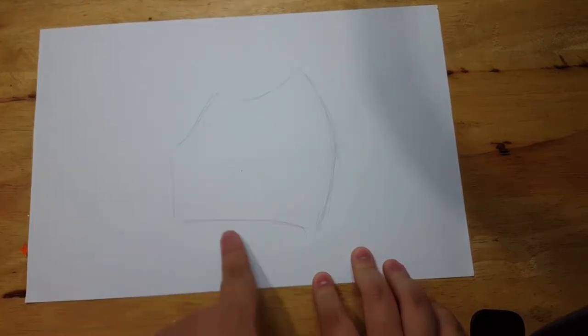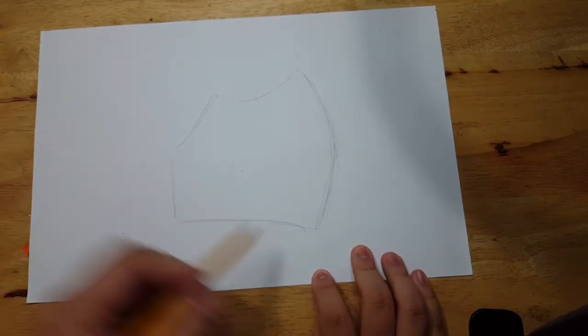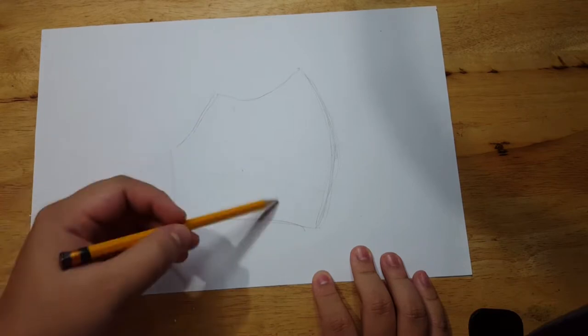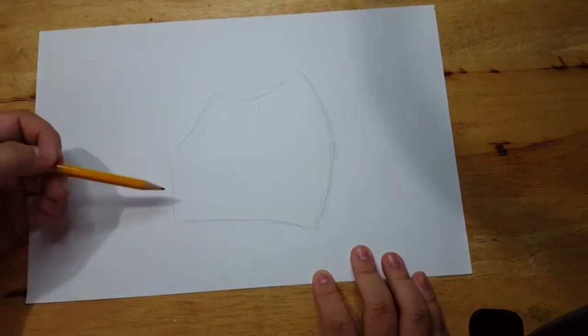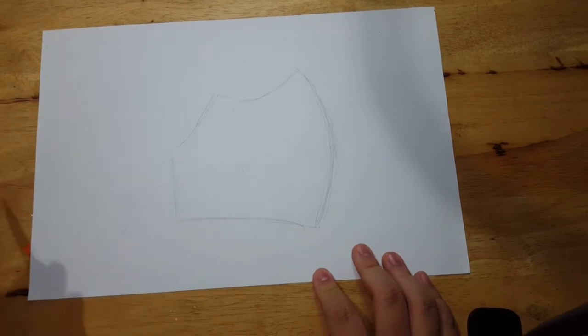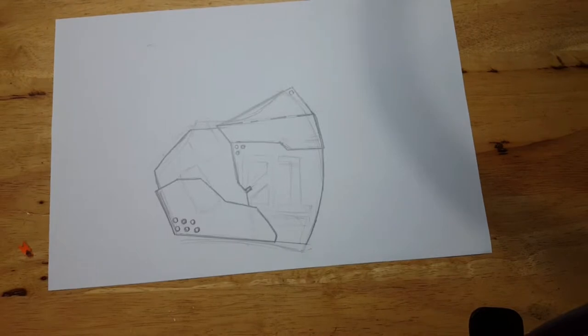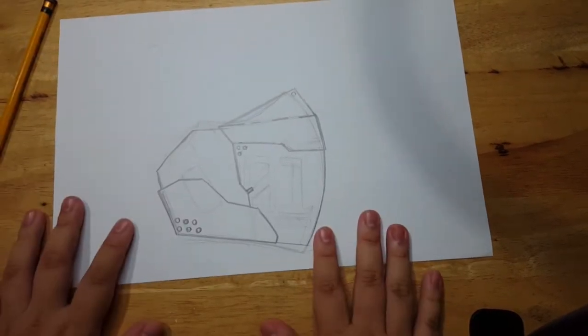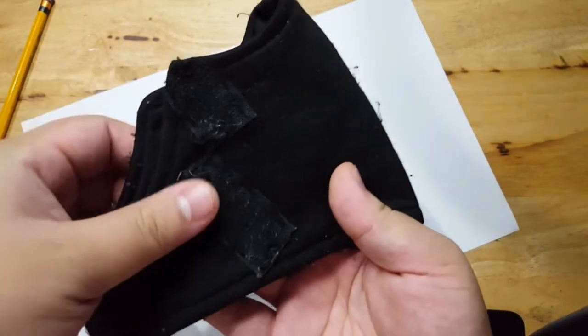This is the shape of the mask — the half part of the mask that we will be making. You can give it designs, anything you'd like to put. I'll be making one myself as an example. You can alter the shape a bit if you want. Here is the design I came up with. The marked parts are the Velcro parts you saw on the mask — I've marked them so I won't get confused.